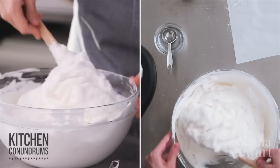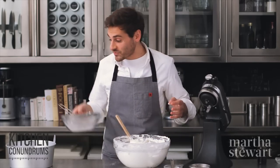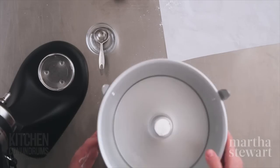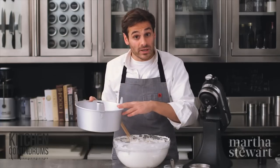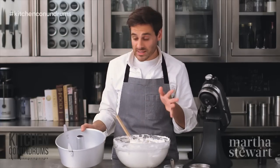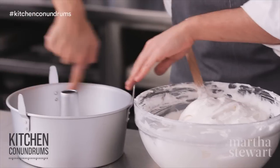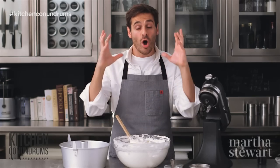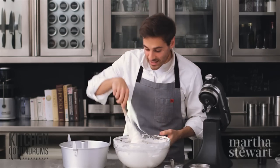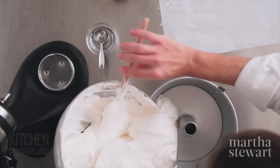Now transfer the batter into a tube pan — the classic pan for angel food cake. This is aluminum; do not buy nonstick versions because the cake will not rise nicely. This anodized aluminum has a slight texture to it, which helps the egg white batter hold on and climb up the sides of the pan.